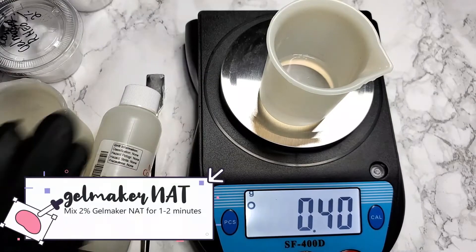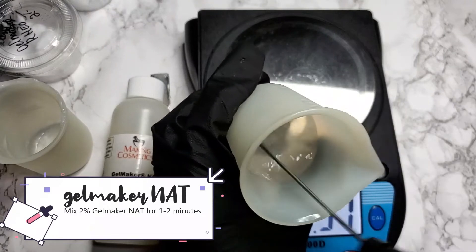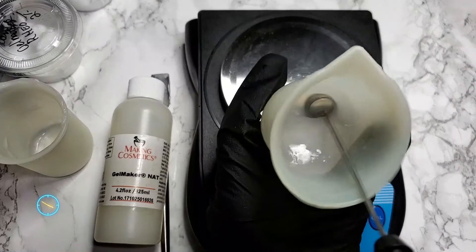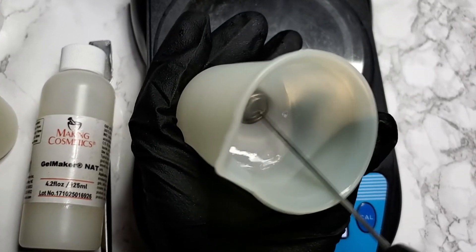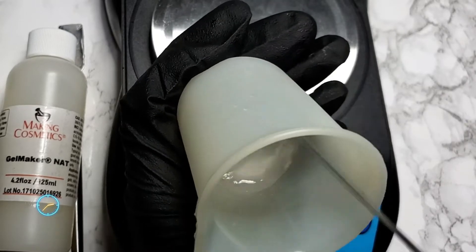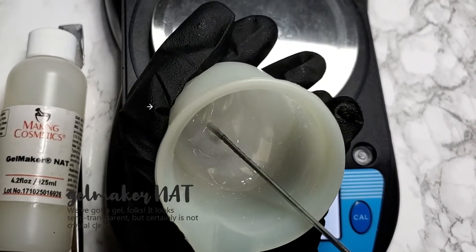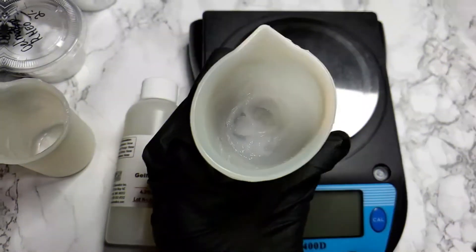Let's start with Gelmaker Nat at 2%. Mix for 1 to 2 minutes. We've got a gel — it looks semi-transparent, but it's not crystal clear, of course.